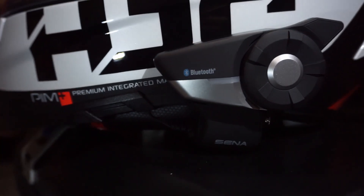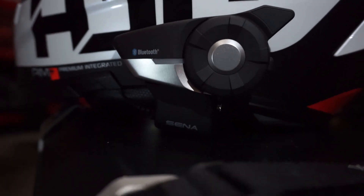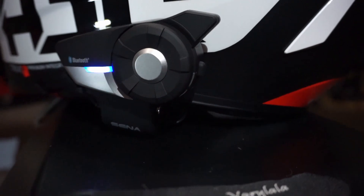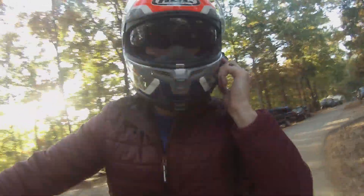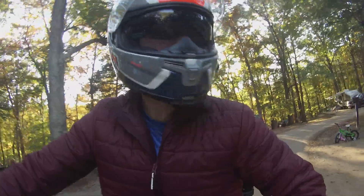Depending on your helmet, whether it offers an indented place for the speakers to velcro or not could make the speakers press on your ears. With my HJC RPHA 70ST, there's already an indentation inside the helmet for speakers to sit in. But some helmets don't have that, so the speakers will stand out a little bit. If your helmet is already snug, adding a headset in there could cause irritation on your ears where the speakers sit.